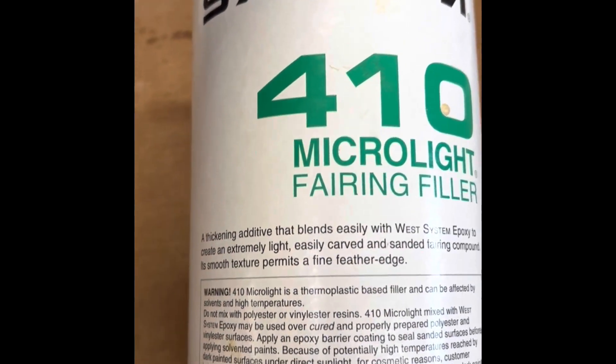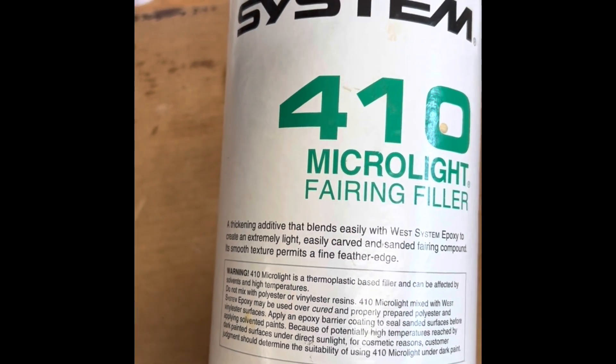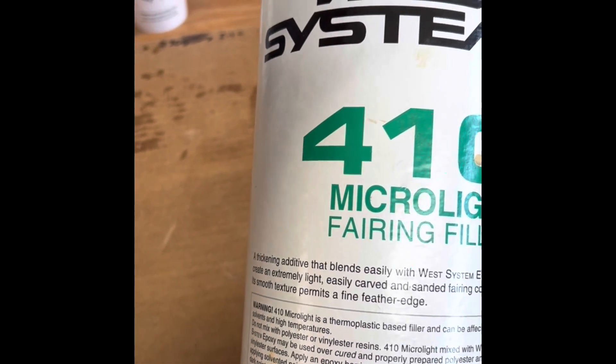I'm going to try something different — mix up some epoxy and put a little bit of micro light fairing filler in it. This is West Systems brand, though there are other brands out there. It says 'thickening additive, blends easily with West Systems, extremely light, carved, and sanded fairing content.' In theory, it's a little thicker than what I've been putting on, so it should fill any imprints better. It'll also be a little easier to sand than straight epoxy, and it will give a light tan color where I apply it, which might make it easier to discern what's going on.